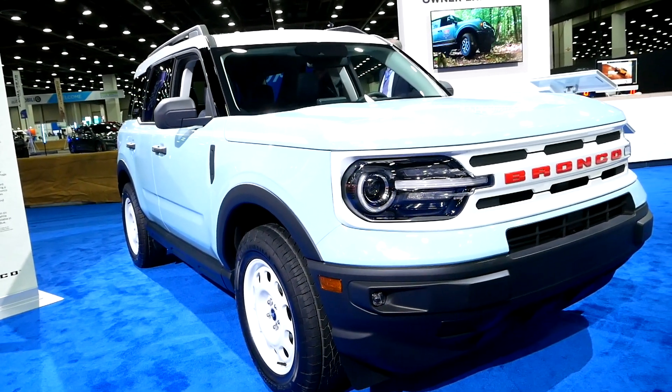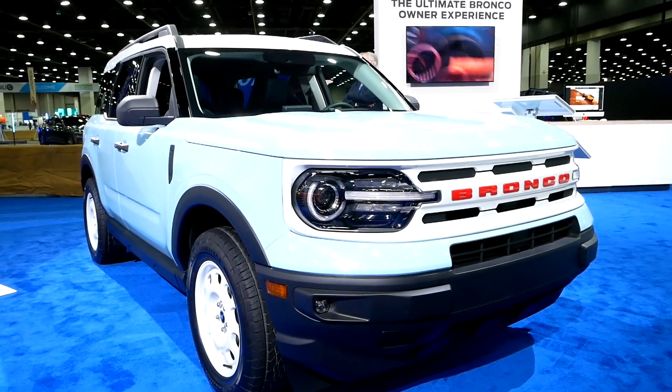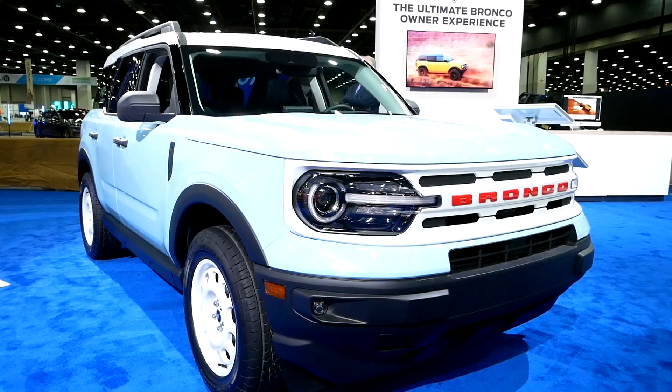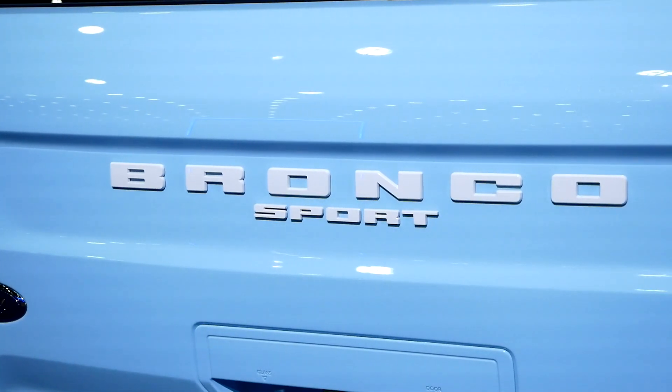There are seven different paint options available for the Bronco Sport Heritage, including Robin's Egg Blue, Yellowstone Metallic, Peak Blue, and a few others.